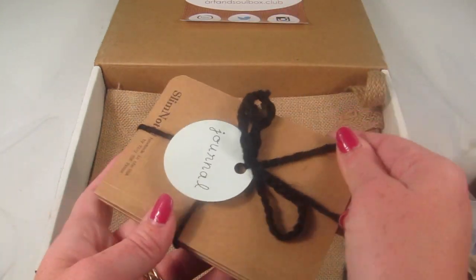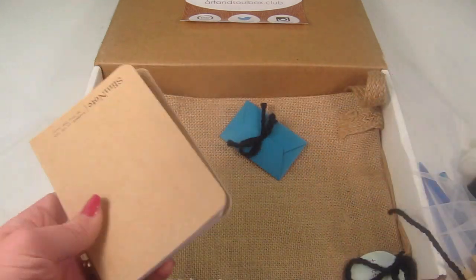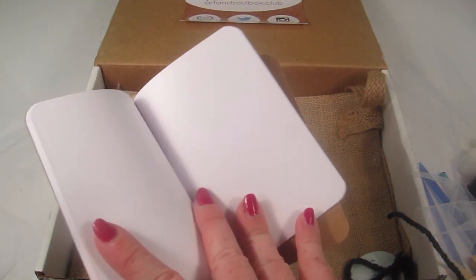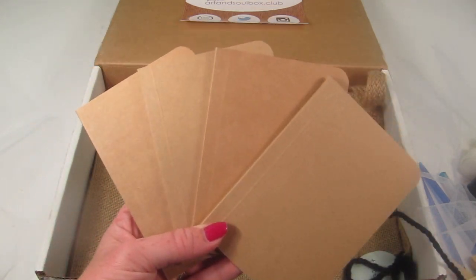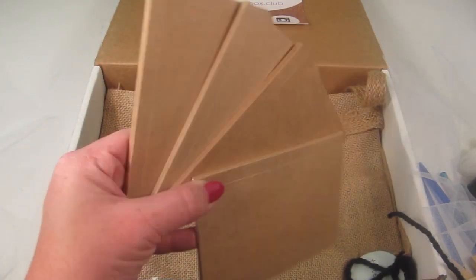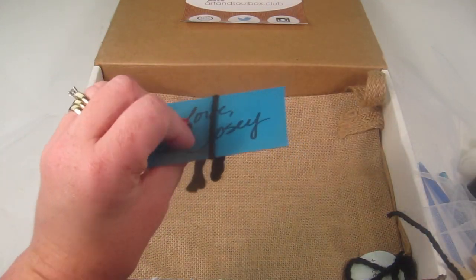There are acrylic paints — white, black, blue, yellow, and red — just little paint pots. Every box comes with a journal, and this one comes with four small ones. They're blank inside with no lined paper, so you can use them as little sketchbooks or a personal journal to write your thoughts while painting, and you can decorate the outside too.